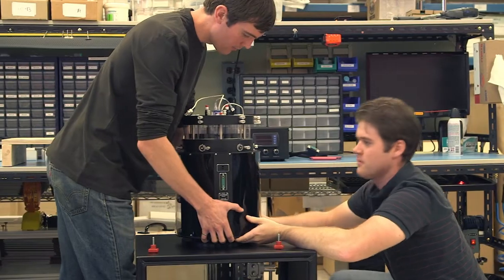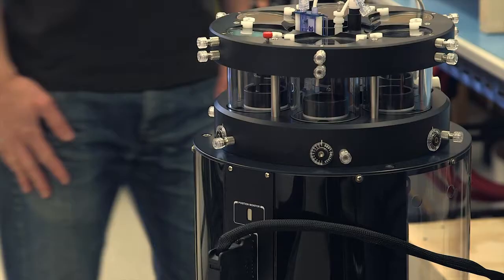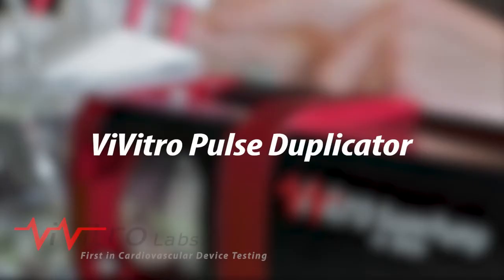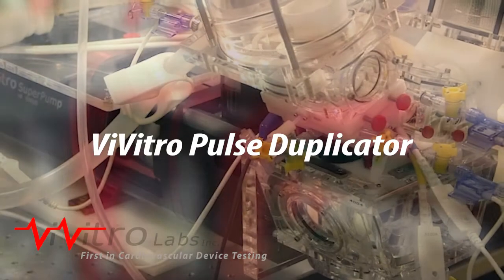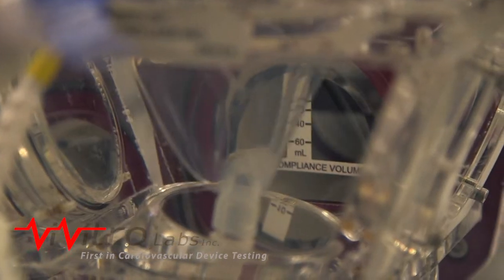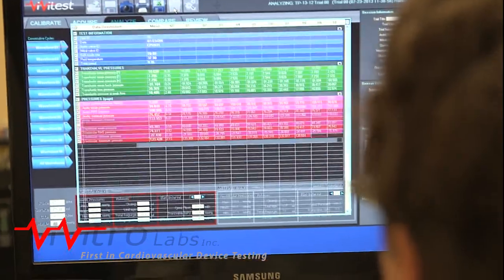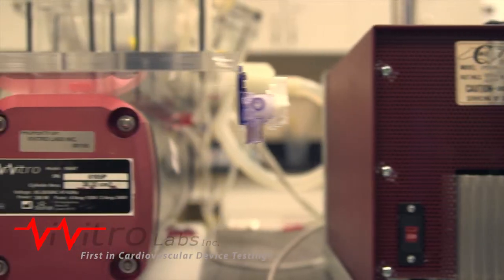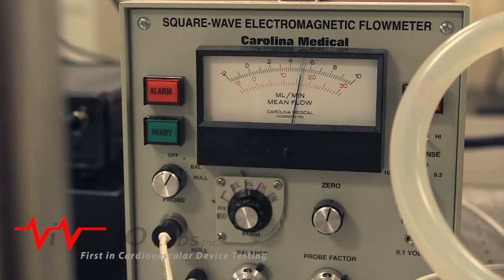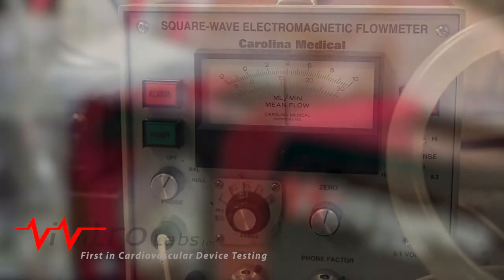All Vivitro products are manufactured by our parent company, Starfish Medical. The Vivitro pulse duplicator is the world's first and most widely used heart model. Composed of the Vivitro model left heart, super pump, and Vivitest data acquisition system, the components work together to enable hydrodynamic testing that determines valve performance and acts as a physiological heart model.